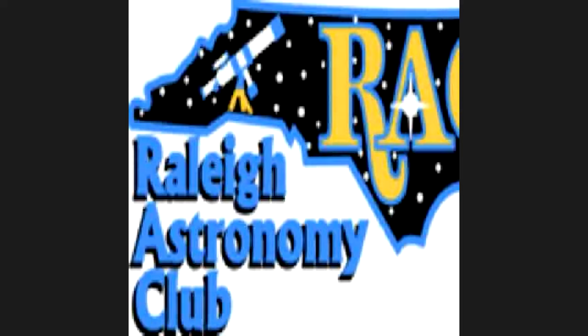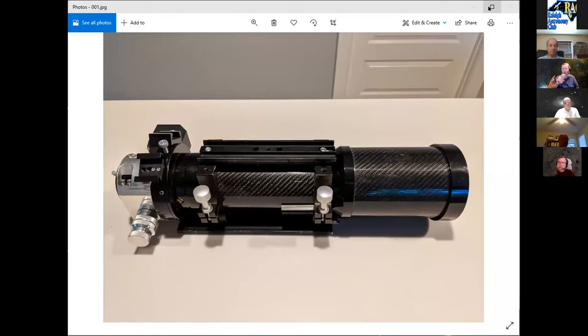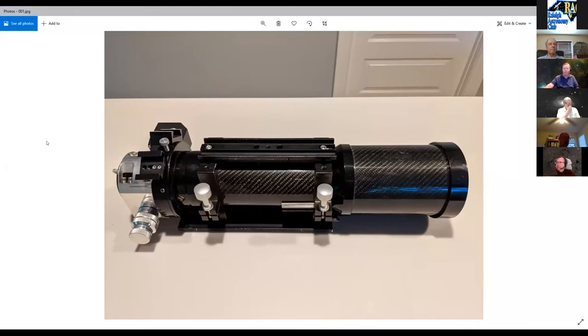The second presenter shares his screen and introduces a Stellar View 90mm F7 — 630mm focal length — as his scope of choice.